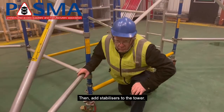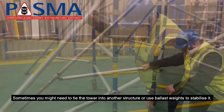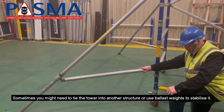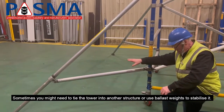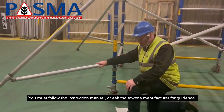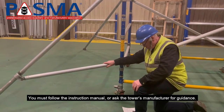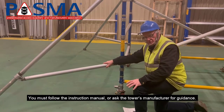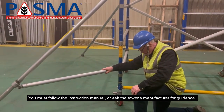Then what you do is add the stabilizers to the tower. Sometimes you might need to tie the tower into another structure or use counterweights to stabilize it. You must follow the instruction manual or refer to the tower's manufacturer for guidance on the stabilizers to be used.